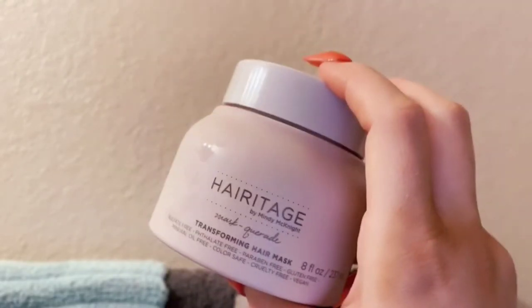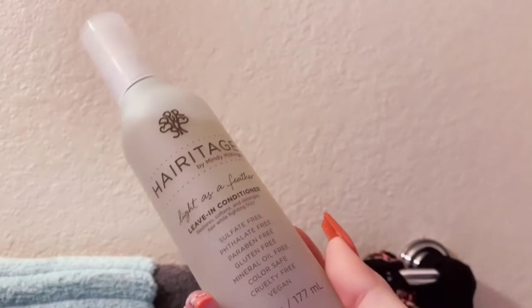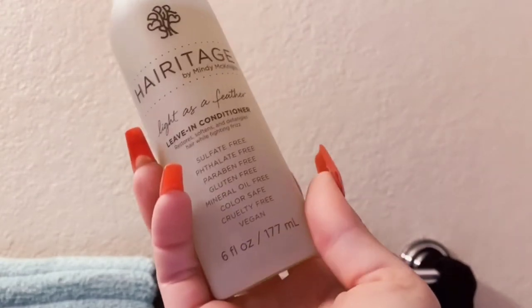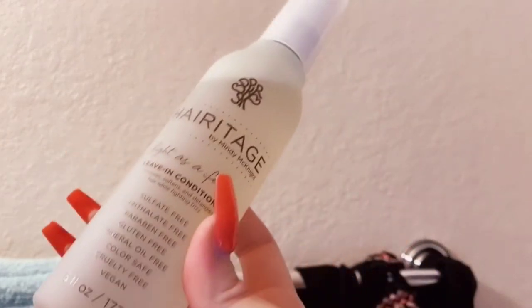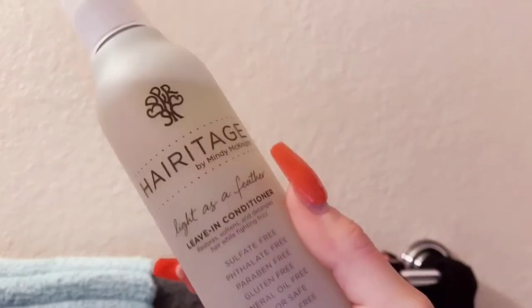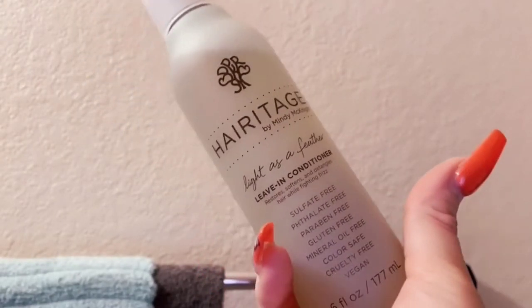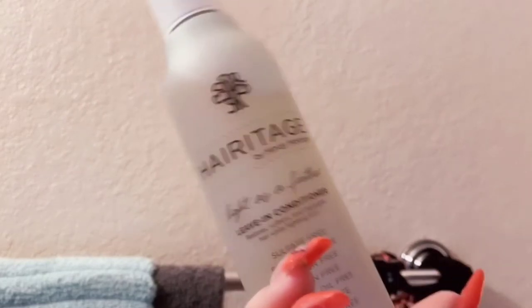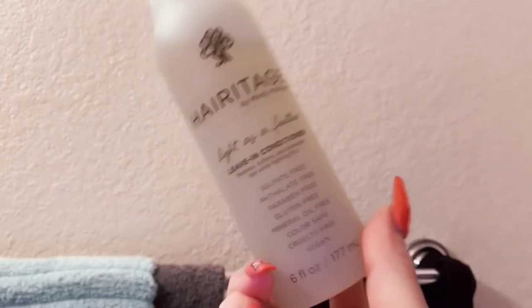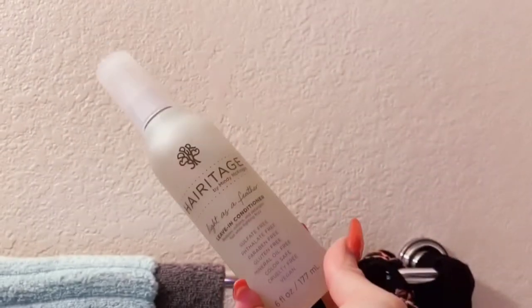A lot of hair masks are $20 to $30, but you can find this one at Walmart for about $7 to $8 — so cheap and so good. I found it at Walmart about a week ago and have seen tremendous results. My hair is super soft and shiny. It doesn't leave your hair greasy either. I loved it so much I also got their leave-in conditioning spray. It's a liquid spray — normally I prefer a cream but Target was out, so I grabbed this from Walmart.